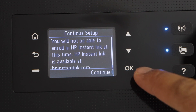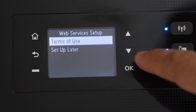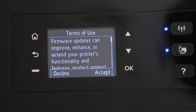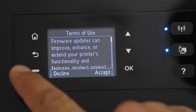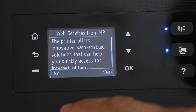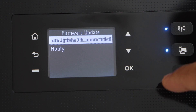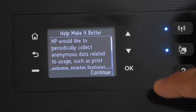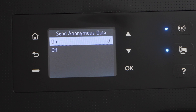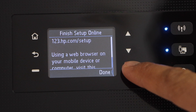Continue the setup and press OK. You can select the terms of use or set up later — press OK. You can decline or accept the next option; right now I'll decline it. For updates, click next and select auto updates for your printer, then click continue again. If you want to send data to HP, select on; if not, click off. Now click done.